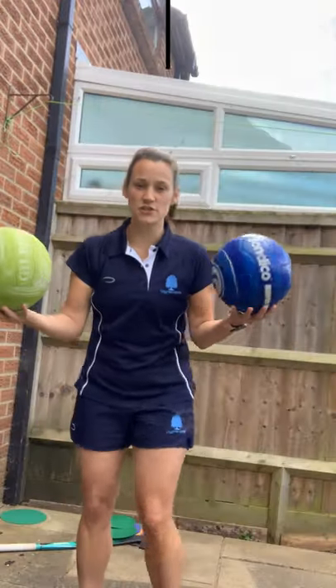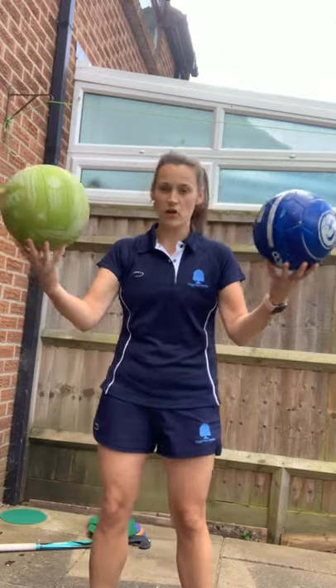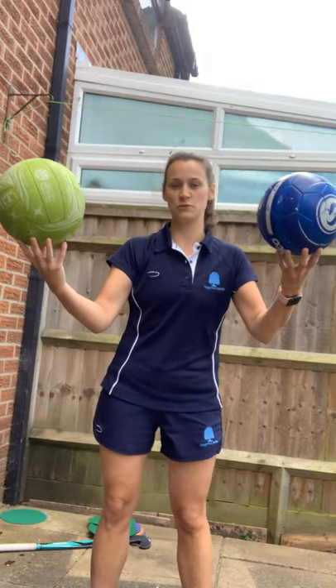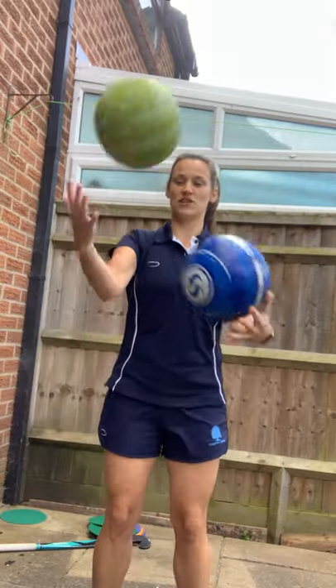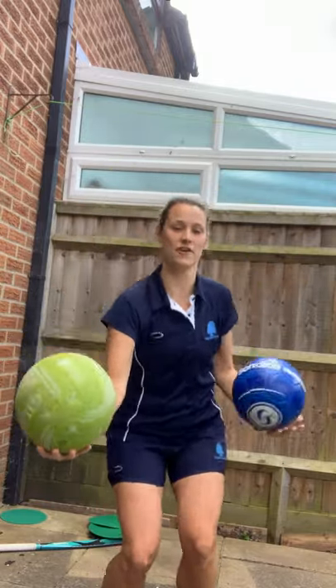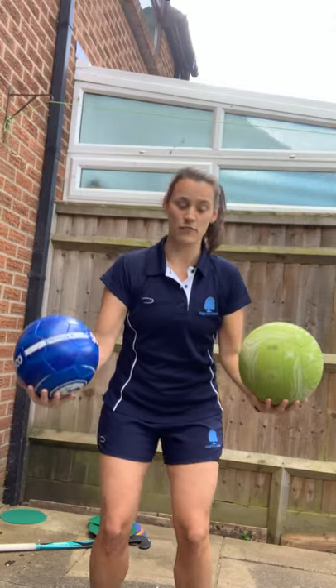You're going to need two balls for the next one. I've got a football and a netball, but you can use whichever two balls you've got, and have a little go at switching them over and catching. See if you can do 20 of these in a row.